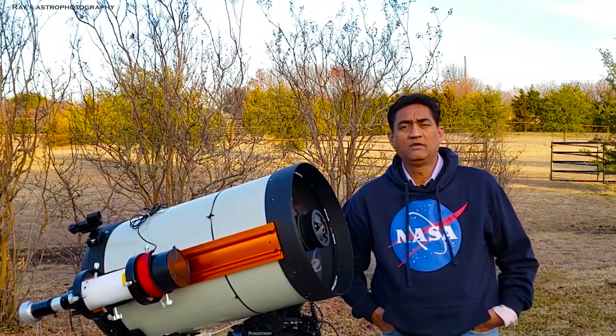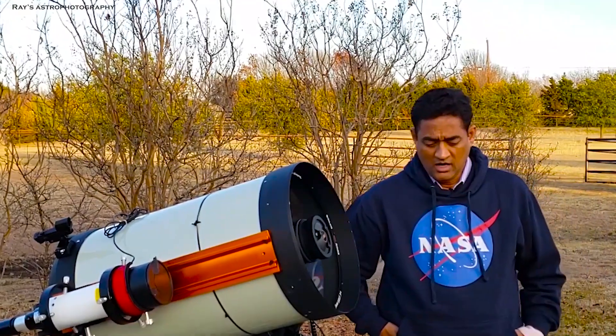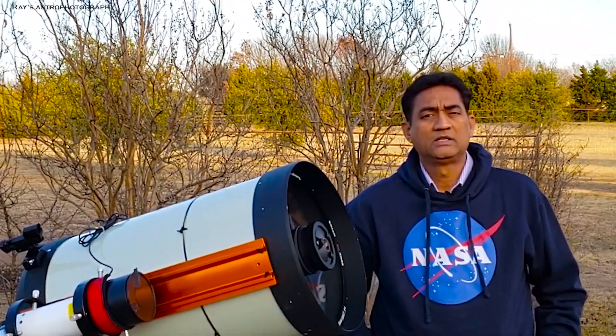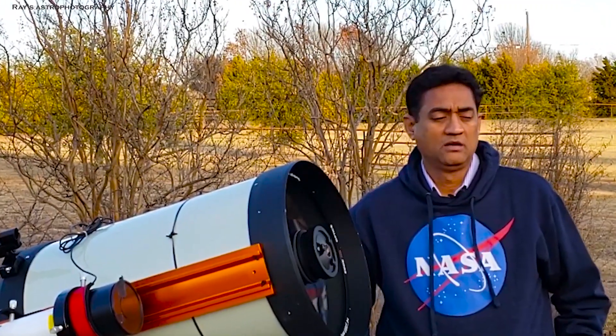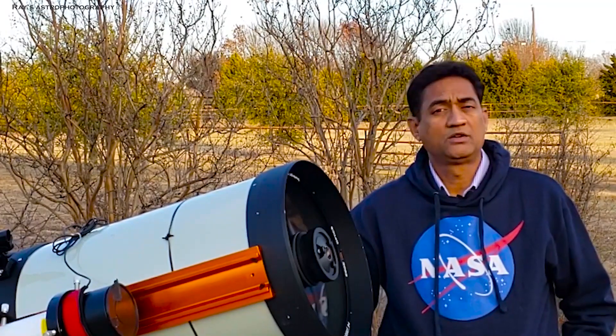Last week I posted a video about Hyperstar and it seems like there was a pretty good response. Several people actually bought a Hyperstar, or maybe dusted off their existing Hyperstar, and tried to use them.